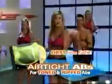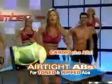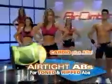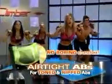And the excitement doesn't stop there. For the first time, Brenda introduces her Standing Airtight Ab Workout. It's the must-have program that combines a fat-burning cardio workout plus Brenda's unique ab moves to help carve up your waist and rip up your six-pack without boring crunches on the floor.